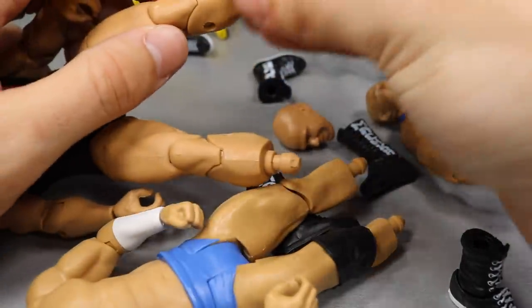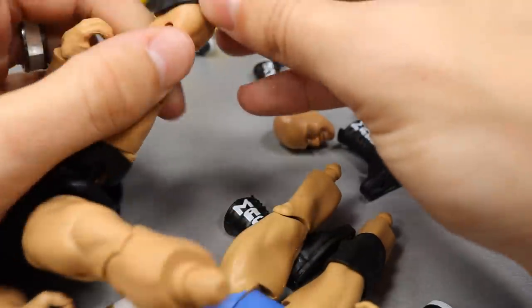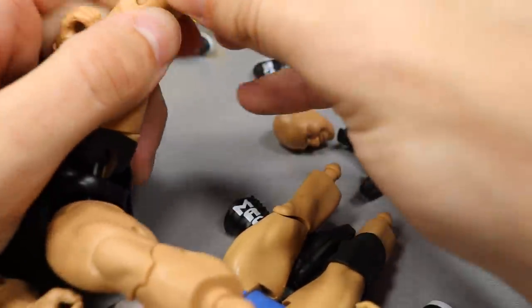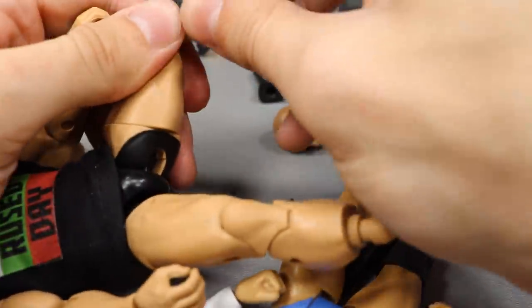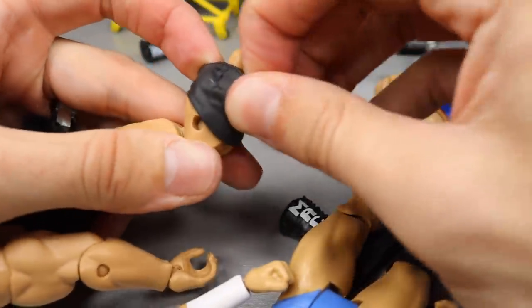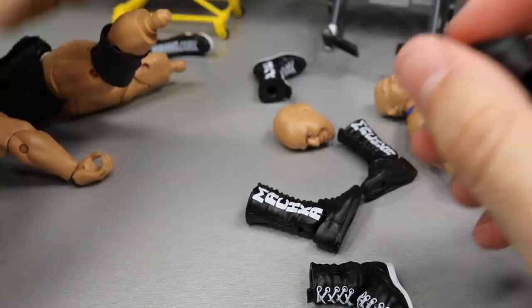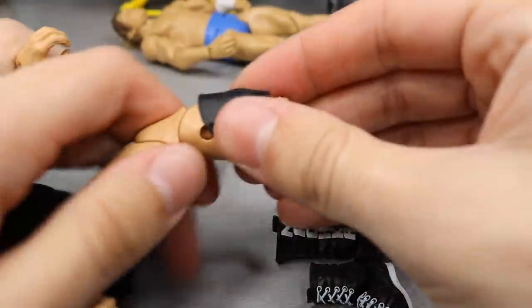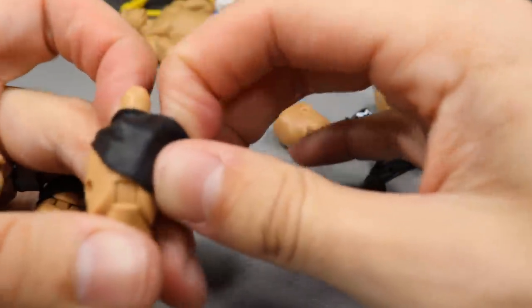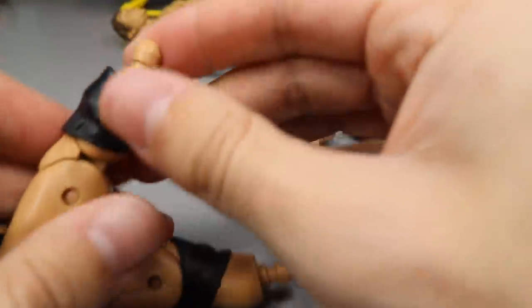Now let's go ahead and get the knee pads switched. I'll go ahead and put the first one on here so I don't confuse the two. These are actually kind of smaller than the other ones so I really don't know how well this is going to go on Rusev's calf. I think this is actually a new calf mold — he's never had the longer boots before, always shorter boots or bare feet. Usually if they're heated up a little bit they'll have stretch and you can get it over the leg a lot easier. Alright, we finally got it on.